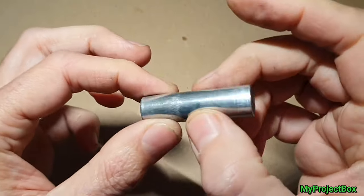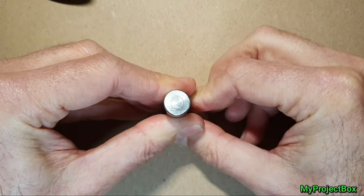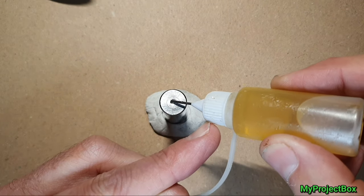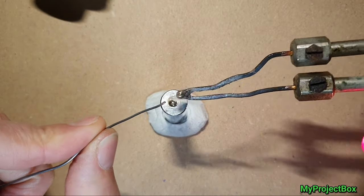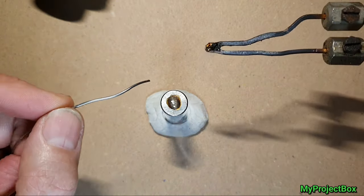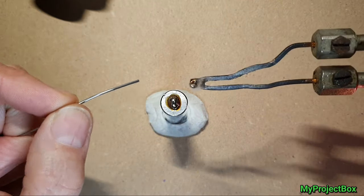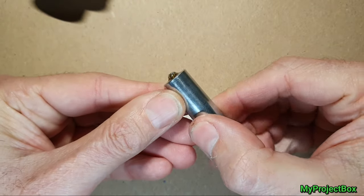To make the dummy battery complete — a normal AA battery has a little raised pin at the top of the positive terminal. To make that, we'll add a bit of liquid flux and build it up with a little solder blob in stages by adding little bits of solder at a time. That'll make the right shape pin we need at the top. Now we need to find a way to connect power to these dummy batteries.